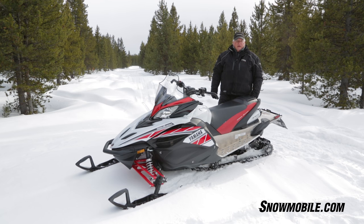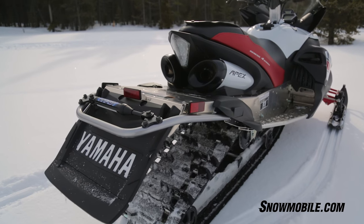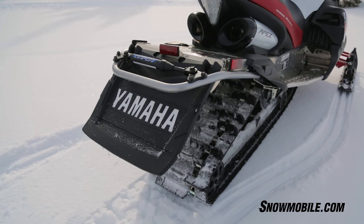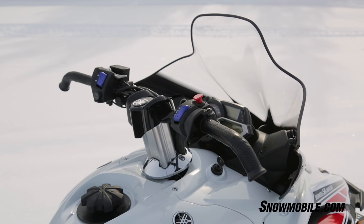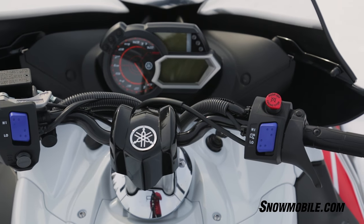It started out life as the RX1, and it's going to end it this year with things like performance damper front and rear that Yamaha added just a few years ago. It has electric power steering, a Yamaha exclusive in the industry, and that will carry on in the Vector.